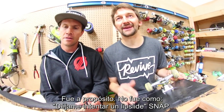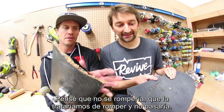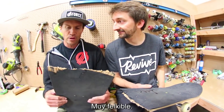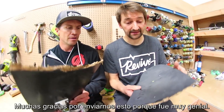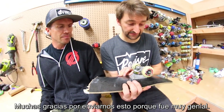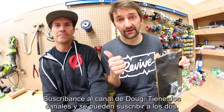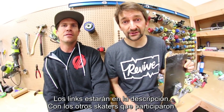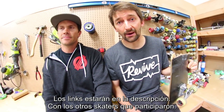It was a very on-purpose break attempt — it wasn't like, oh, let me just try a lip slide, snap. No, cause we wanted to see. I kind of thought it wasn't gonna break and we were gonna try to focus it and it still wouldn't break. It's pretty flexy but it holds its own. Super, super, super sick. Thanks a lot for sending us this cause it was really, really rad. Definitely subscribe to Doug's channel — he has two channels, you can subscribe to them both. The links will be in the description below as well as all of the other skaters who participated in this video.